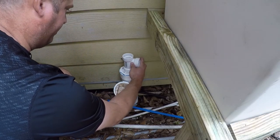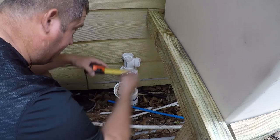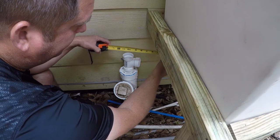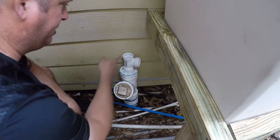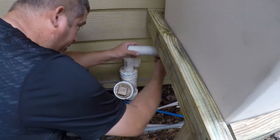I need to know how far out the tailpiece needs to come. I'll work out the height in a second. It looks like it's about nine and a quarter, so I'm going to go cut a piece of pipe nine and a quarter and see what that looks like. I've got our nine and a quarter inch piece.